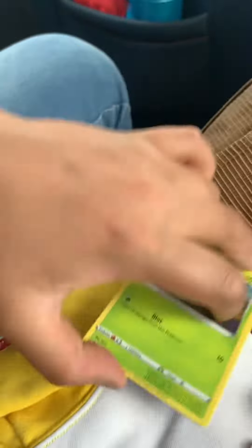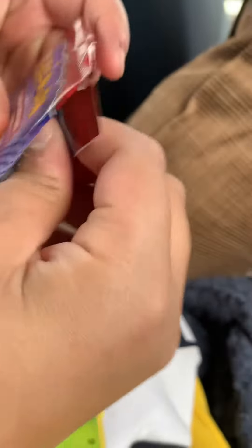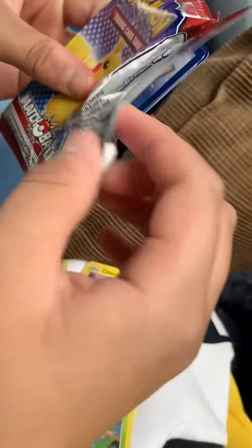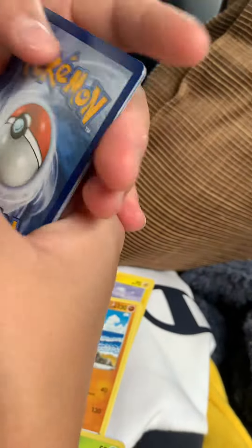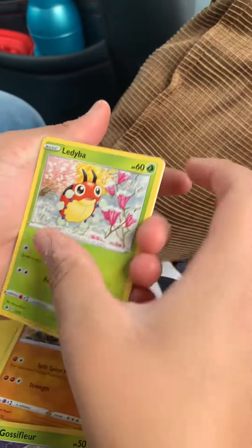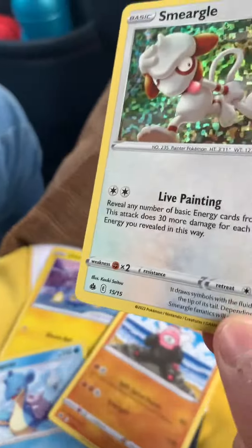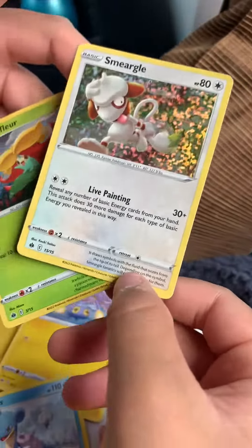Let's just put these on the side — very nice. Let's open the Pikachu pack. Now we just have to do three to the front. First off we have a Ledyba, Lapras, Bewear, and a Smeargle Holo. That's pretty good — so we've got a Glaceon Holo and a Smeargle Holo.